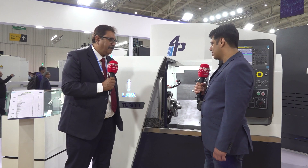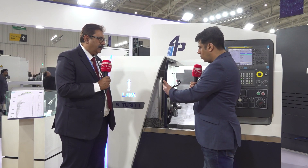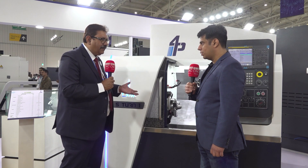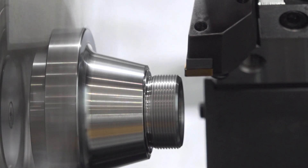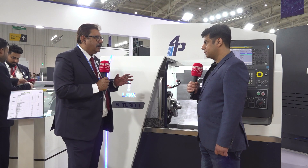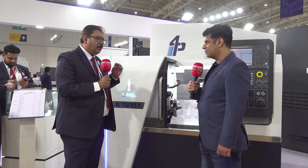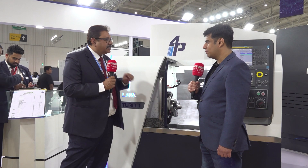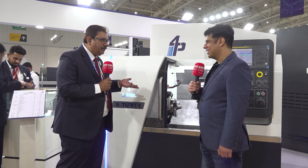What kind of applications can customers target from this machine? The applications remain the same — the component sizes will vary. What you were doing within 200mm space, you will now do within 300mm diameter. The power is adequate for these kinds of components. We have ensured the cost does not go up, even with new products having more features, so the ROI is always very low and the cost of ownership is very high. This is a plug-and-play machine — run it for 15 to 20 years, nothing will happen, you will keep earning money.